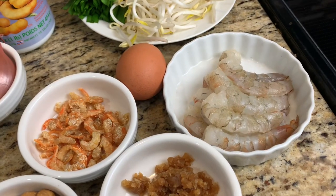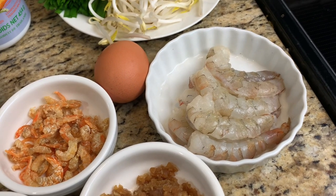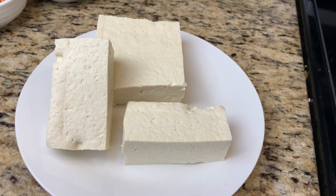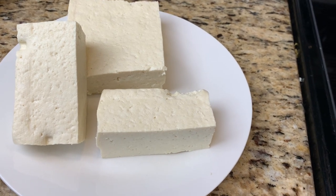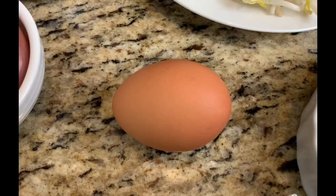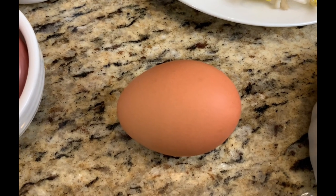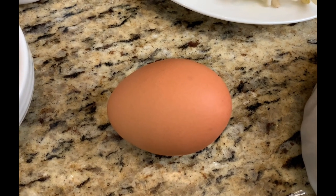For the protein today, I'm going to use shrimp, but you can also use chicken or pork. Another protein that's going to be added to Pad Thai is tofu, which we're going to dice into smaller pieces. We will also add one egg at the end of the cooking to add another protein and texture to the Pad Thai.